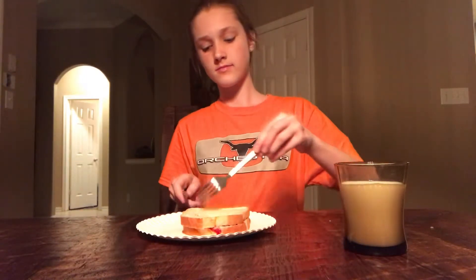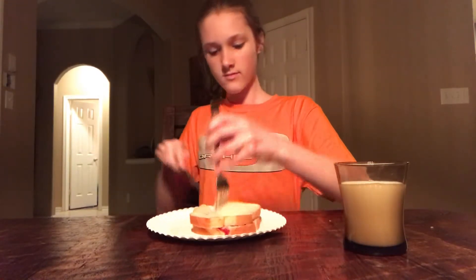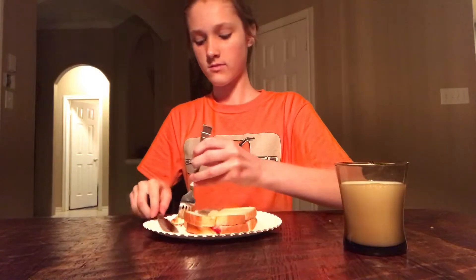Now for the actual taste test. As you can see, so far the presentation of the sandwich looks really good — it looks really nice. And now for the actual tasting. I like to take my time when eating my peanut butter and jelly sandwich because I really like to evaluate and see how I did. And in this case, I did really well. I think this sandwich is really good. I could say this is a perfect sandwich.